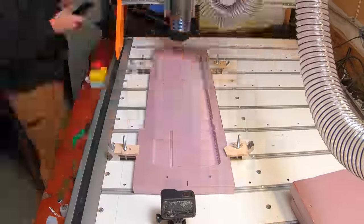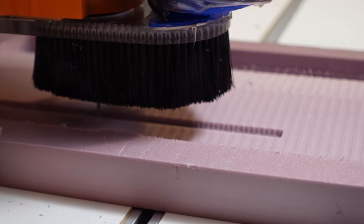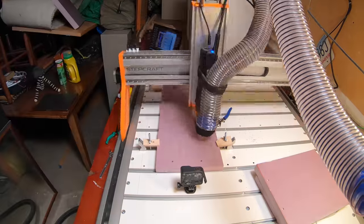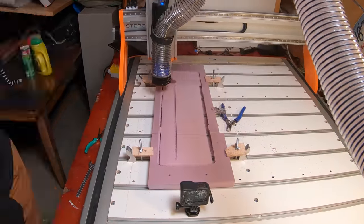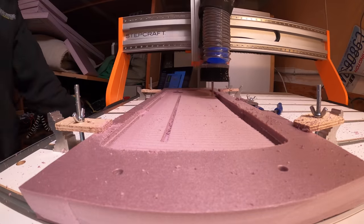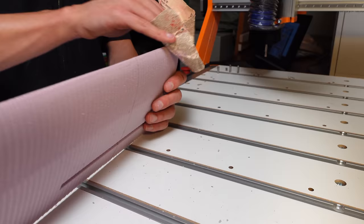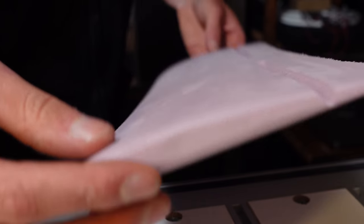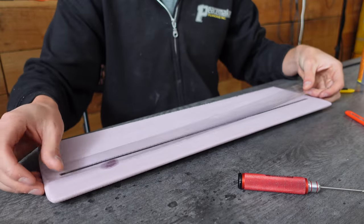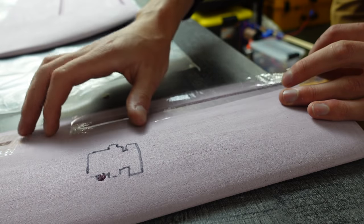Being my first time machining foam wings, I made quite a few mistakes, one of which was cutting the elevon hinge bevels into the wing. This really needs to be done afterwards. I programmed it to leave in little tabs so that the wing would not be too loose in the stock, but the ones on the trailing edges ended up not working. After machining, I cut it out of the stock and sanded all the little ridges down smooth. Then I glued in a carbon spar and put packaging tape over it, which was a mistake. I also put tape on the hinge bevels, which proved to be a problem during vacuum bagging.